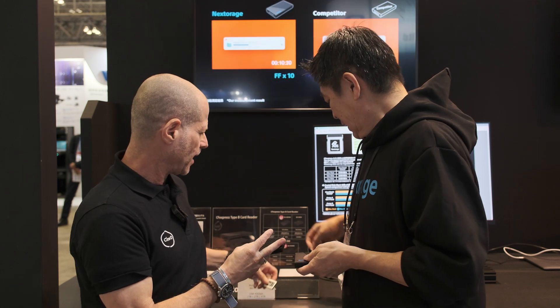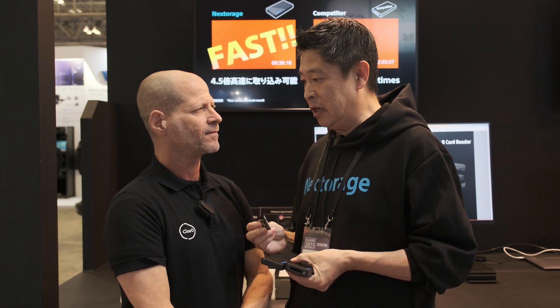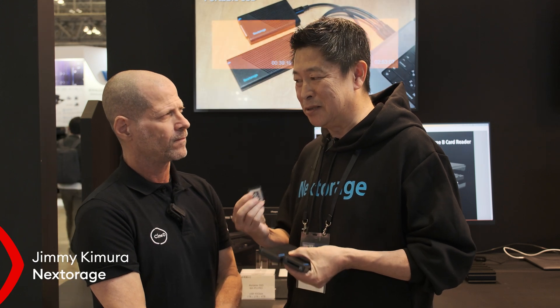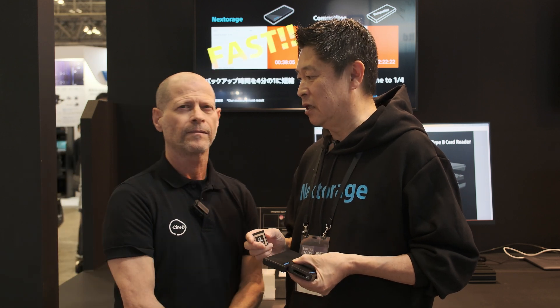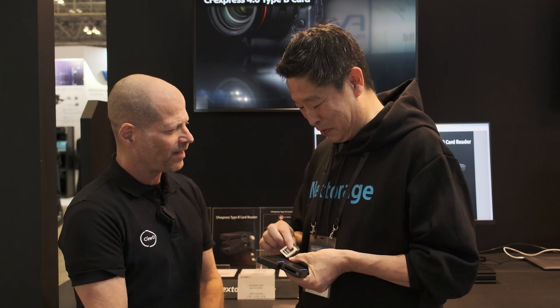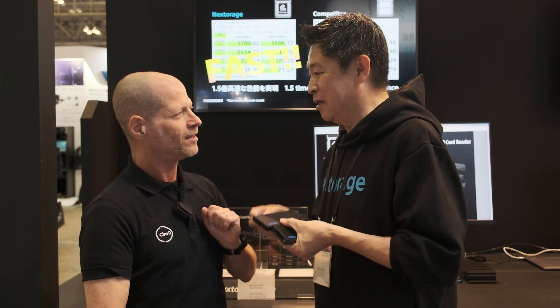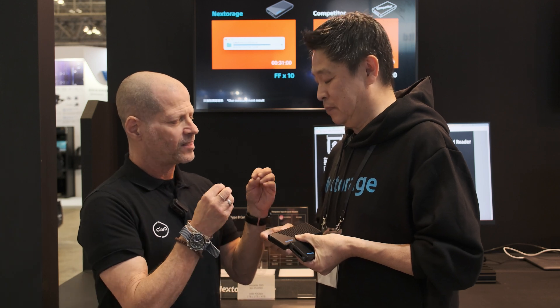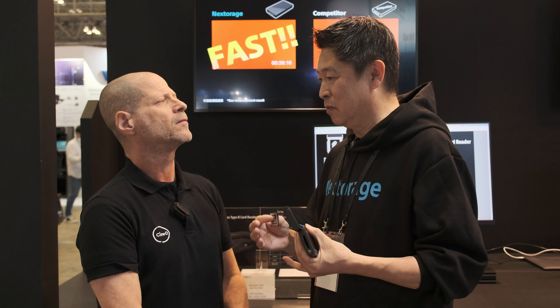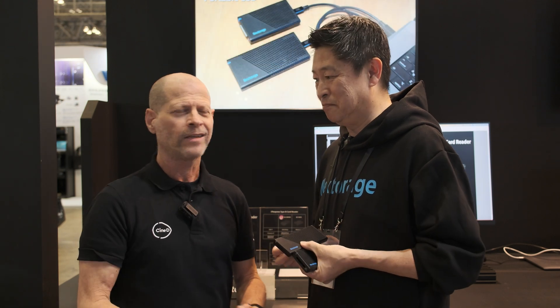How about pricing? We are still considering it. We are targeting the CF Express card at a little bit higher than the current model, but it's not fixed yet — we are watching demand and customer requirements before deciding prices. One more thing: the design is not finalized yet, so this is kind of a prototype. The specifications are already fixed by the Compact Flash Association, but the label is temporary.